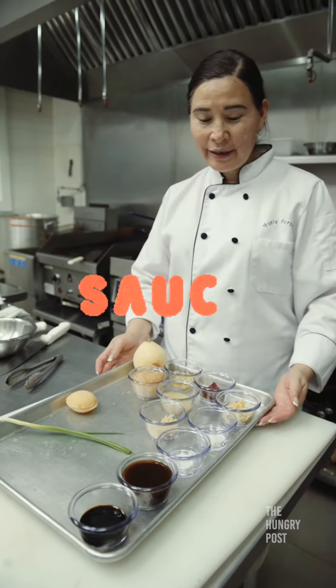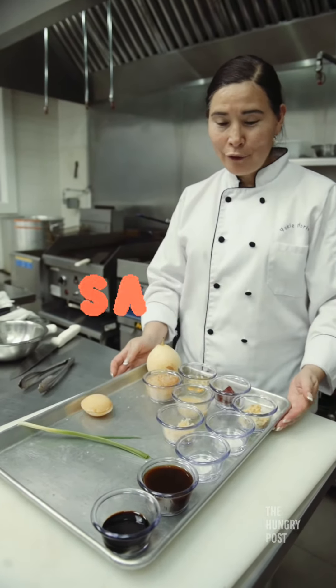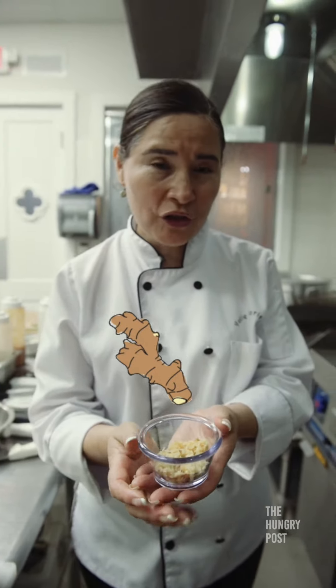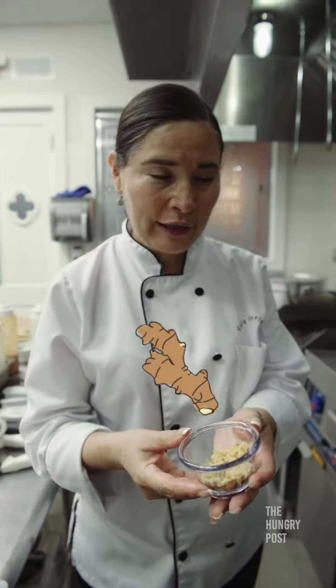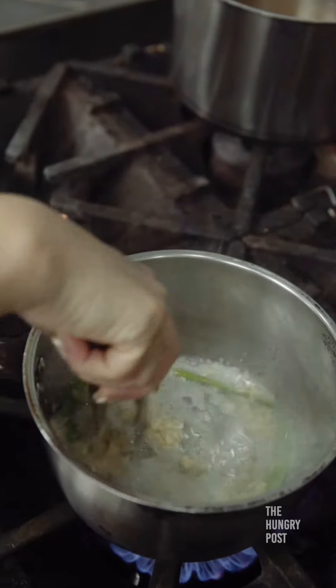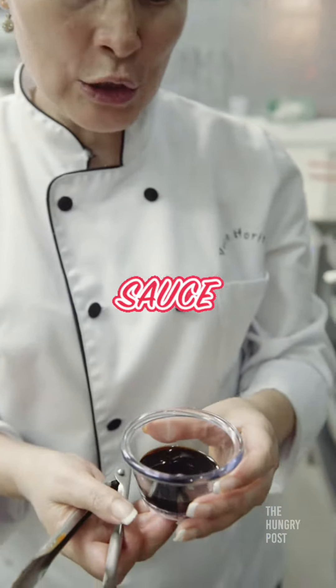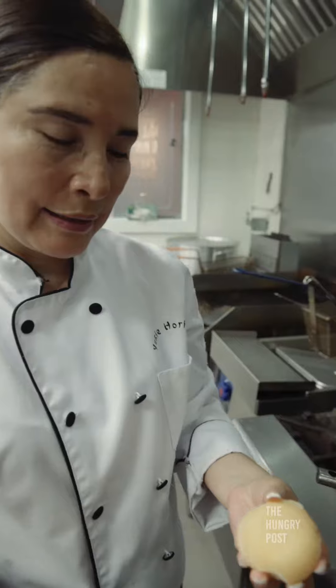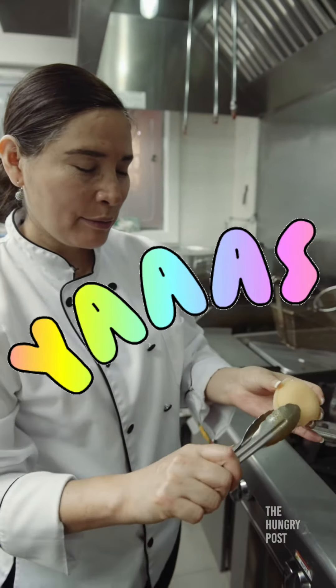First we're going to make Yakiniku sauce. This is the key for the Yakiniku beef we're going to make. Grated ginger is very important for the flavor of the Yakiniku sauce. This is our Japanese soy sauce. This is palm sugar, for the sweetness.